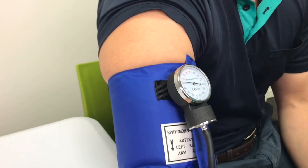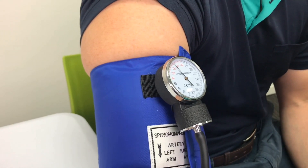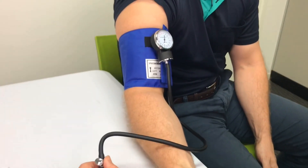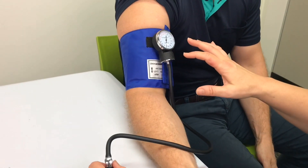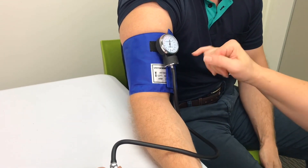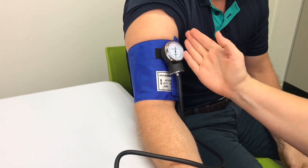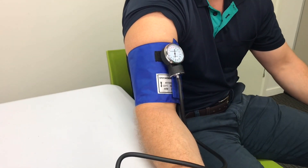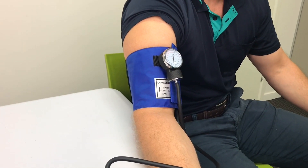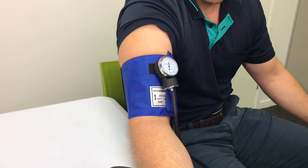First we want to palpate the radial pulse to get an indication of where the systolic reading will be. I'm feeling for the radial pulse and when it stops, that gives me an indication of where the systolic measure will be. We want to give it about 30 seconds to come back to normal. That cut out at about 130, so I need to pump up to about 20 or 30 millimeters of mercury higher than that — about 150 to 160 should be sufficient.